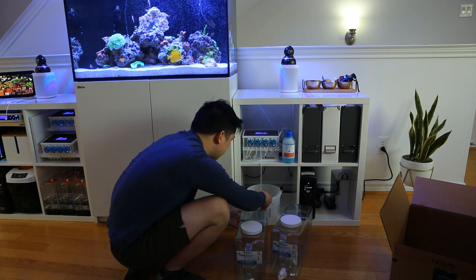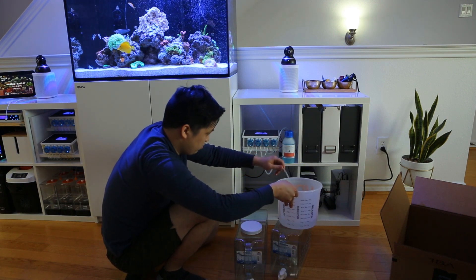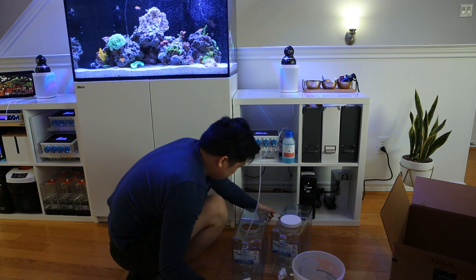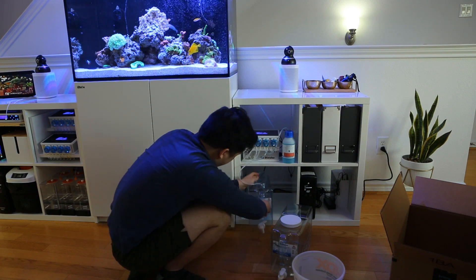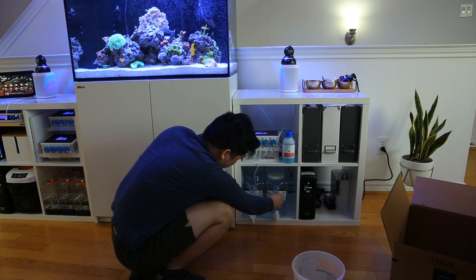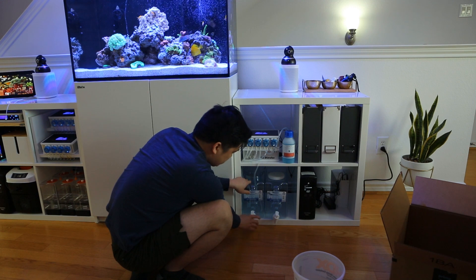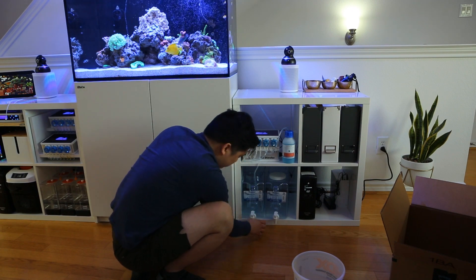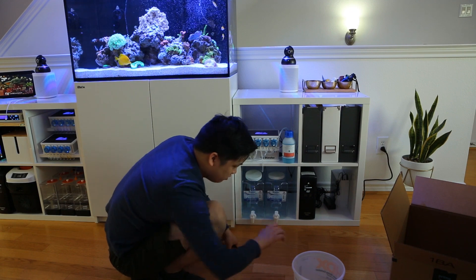We'll make this left one the wastewater container — I'll probably drill holes in this later. Perfect. I might replace these nozzles with sealed caps, but it does look really good.